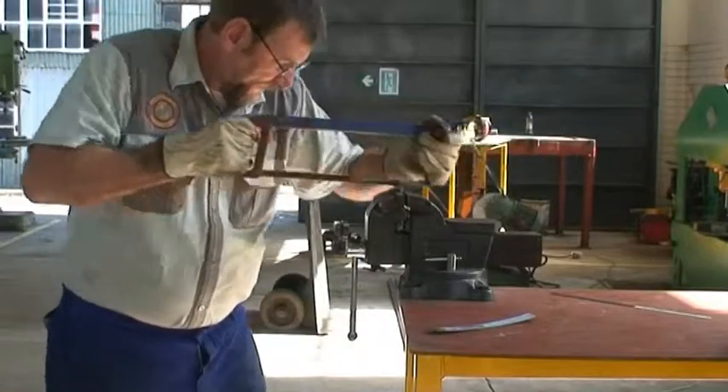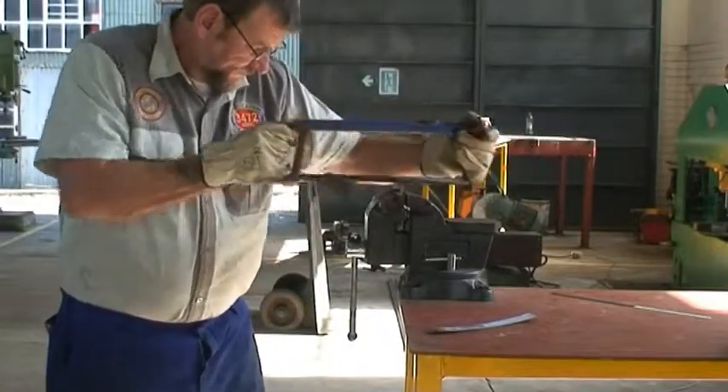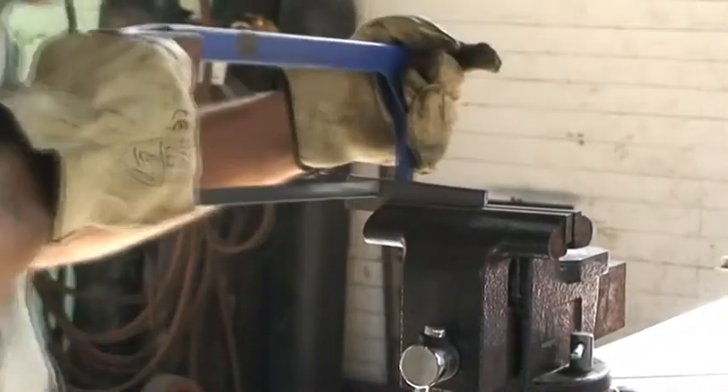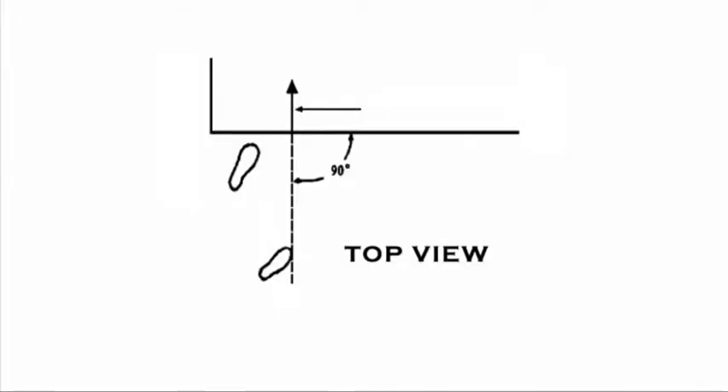The pressure on the forward stroke must remain constant to keep the cut even. Therefore, the body mass must be distributed evenly to stay balanced and in full control of the hacksaw. Here you can see how the feet should be placed relative to the cut to achieve this.